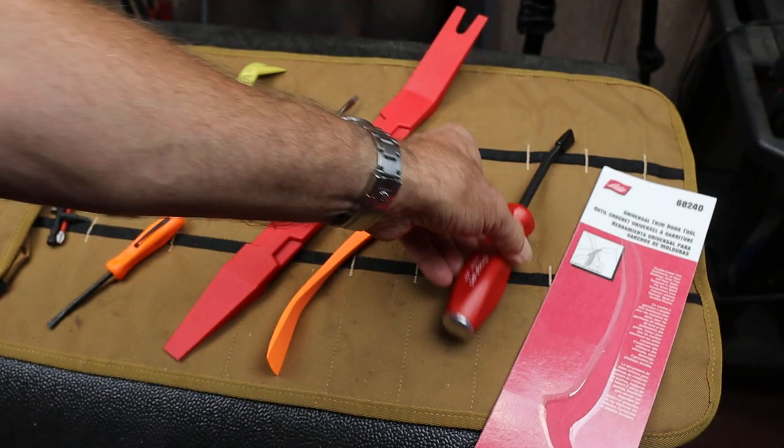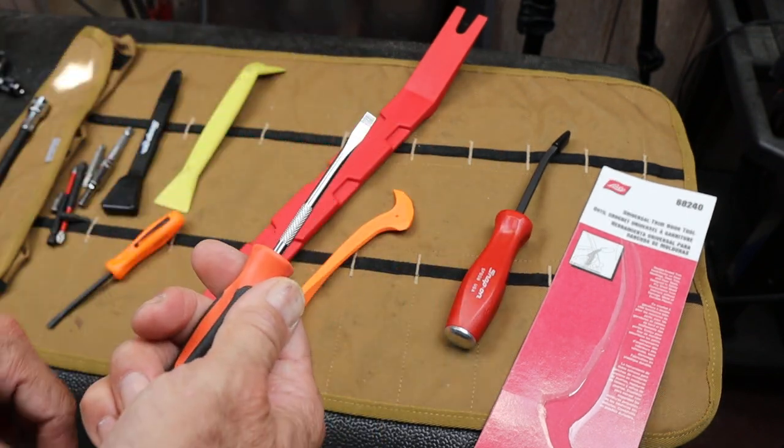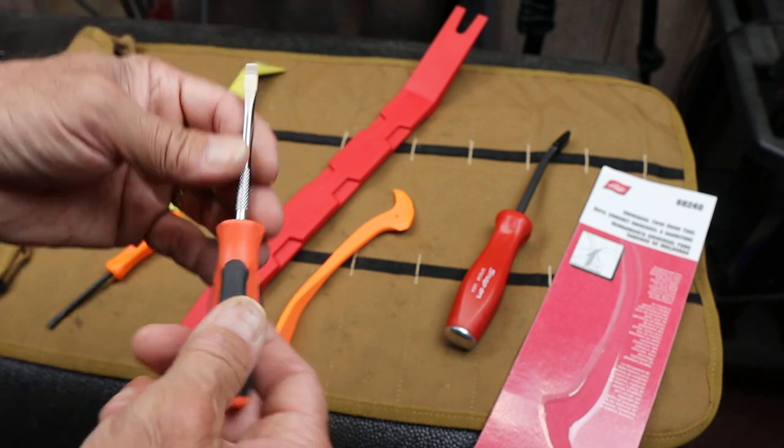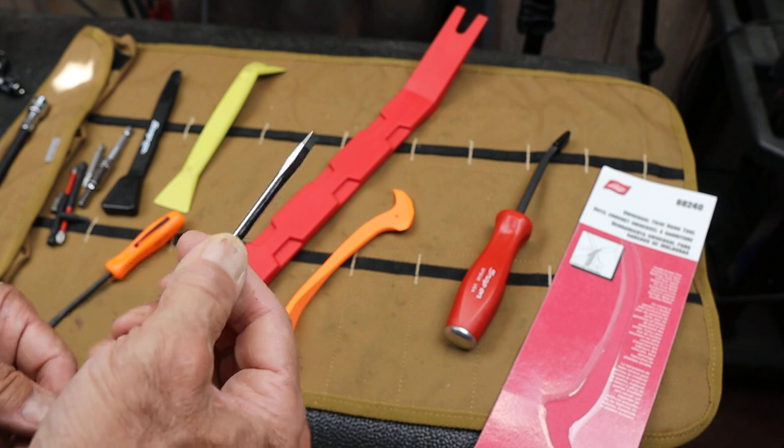I think I have three different versions of this. But anyway, this is usually what my pry bar is, because it's what's in my hand. And I'm sure there's a joke in there somewhere — the best pry bar is the tool you've got in your hand.